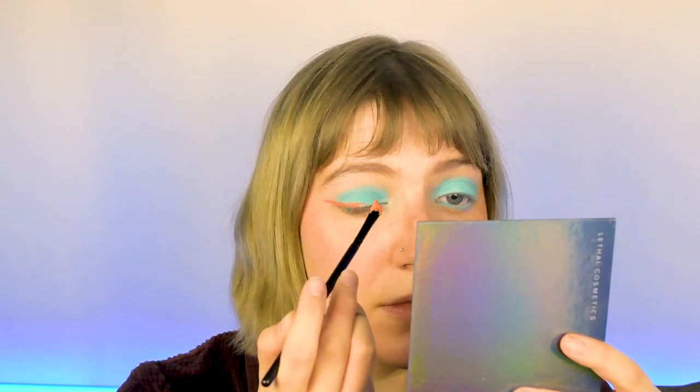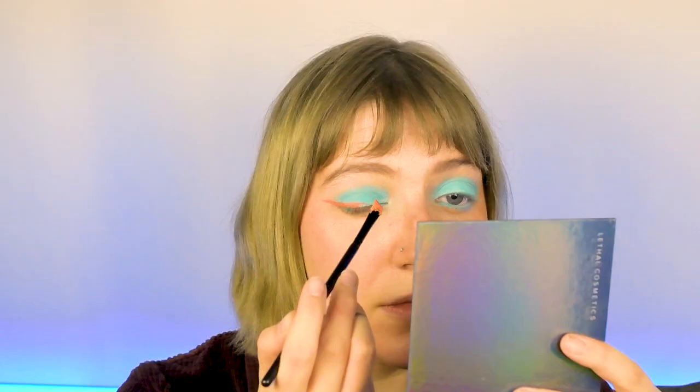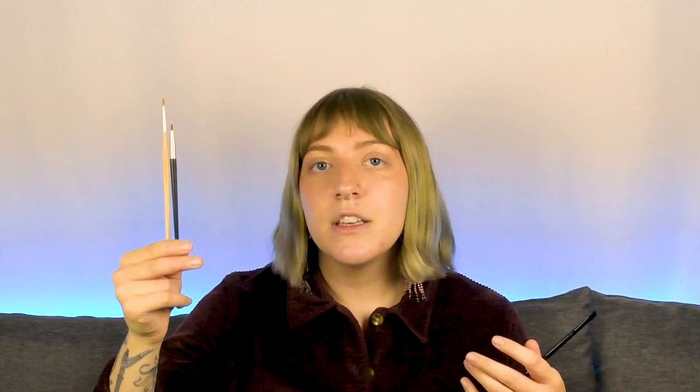Tip number four comes down to what tools you're using to put your gel liners on. An angled brush is going to make your winged liners so much easier to apply. It kind of creates that sharp line for you and you don't have to do so much work to get the shape and sharpness of the line that you want.